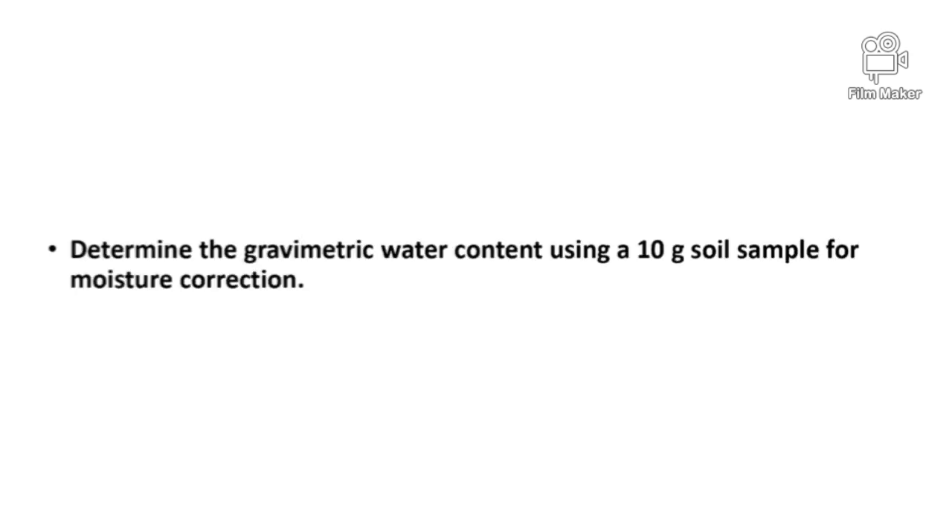To find the dry weight of the soil sample, we have to know the moisture content of the soil sample. Therefore, we use a subsample.